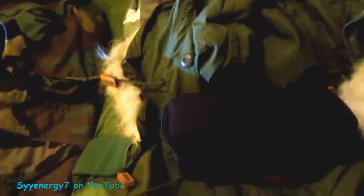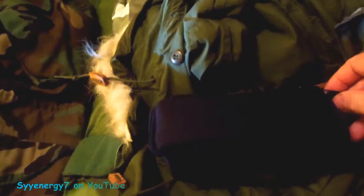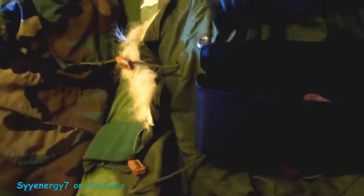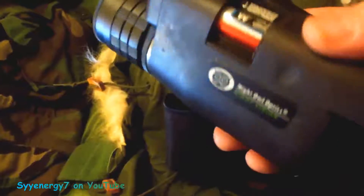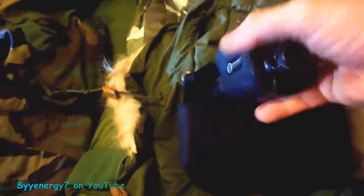The Eneloop — nickel metal hydride — batteries don't self-discharge, so they hold a lot of reserve capacity, but unfortunately they're 1.2 volts since that's standard for rechargeables. That's something I want to do separately. I don't want to talk about it too much online because there are trolls, but we'll be doing tests.